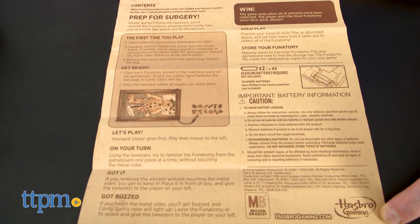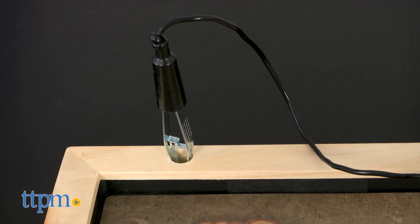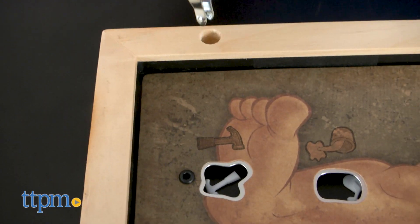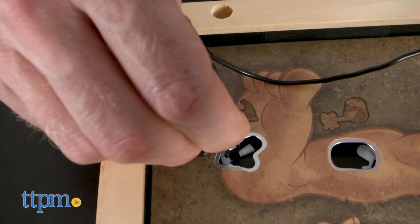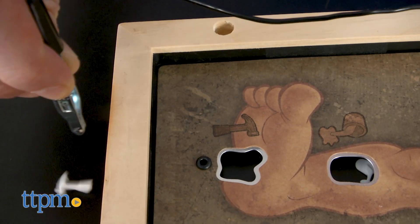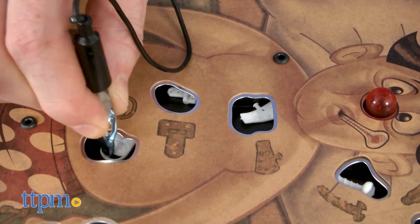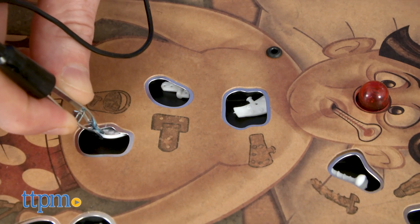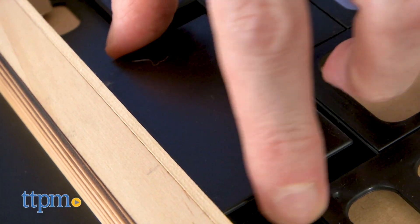Some of the element game pieces have been updated. Unfortunately, the instructions do not clarify what every piece is or what it represents, but I'm not sure how much I care — I just want to operate. You'll use the same tweezers and electronics to remove Sam's parts, but it takes patience and concentration. A shaky hand will cause the game to buzz and Sam's nose to light up in pain.